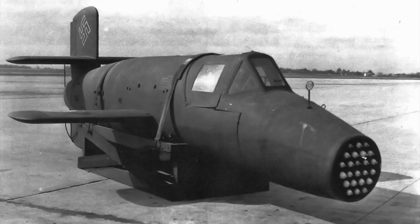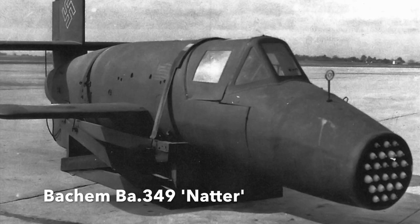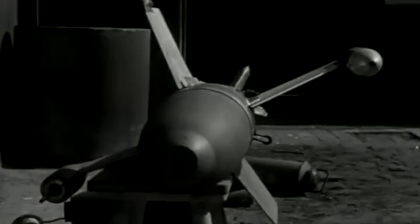But the dire need for a design to halt the B-17s did lead to some extremely radical new weapons, including one of the maddest of the lot: the Bachem Ba 349 Natter, or Grass Snake.